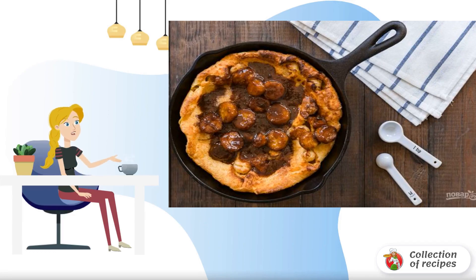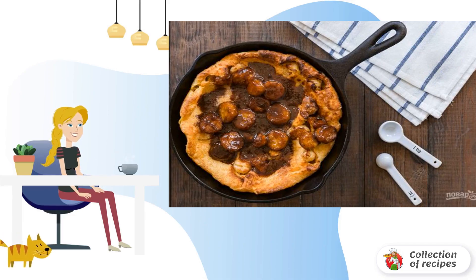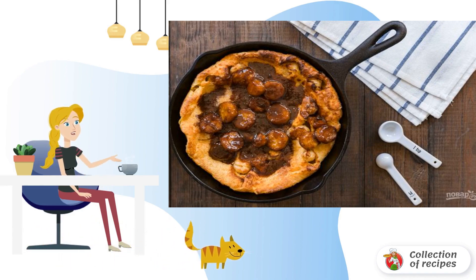For cooking, you will need a cast iron frying pan, which is used for cooking, as well as a meat frying pan. I'll tell you how to make a dessert with caramelized bananas.